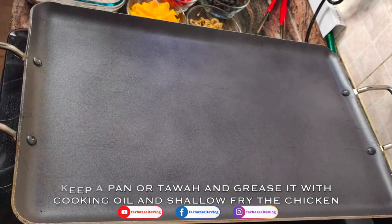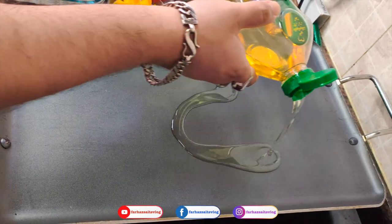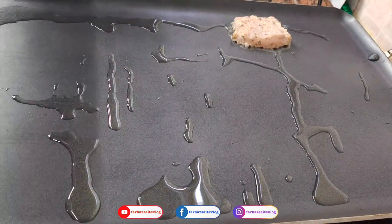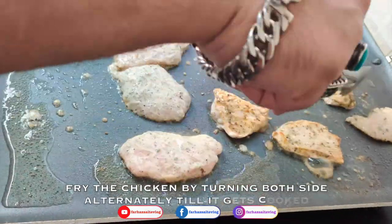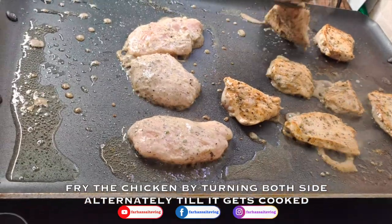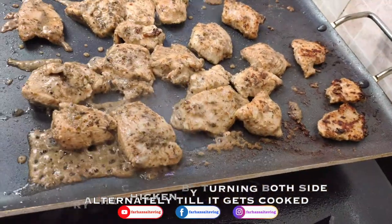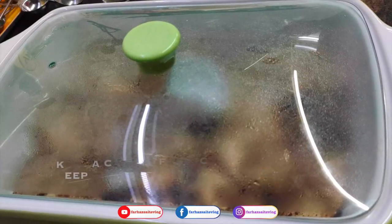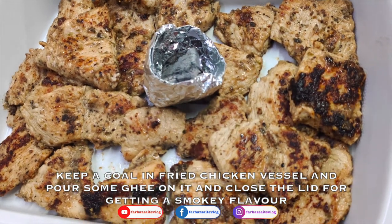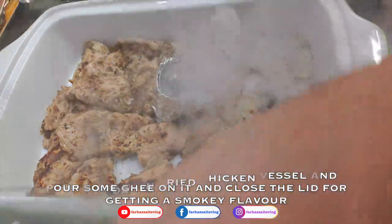We will slow fry the chicken a little bit and spread it. Now we have fried chicken. We are going to add some barbecue flavor with an omelet. Then add a little ghee and a little butter.